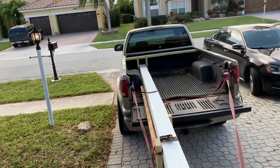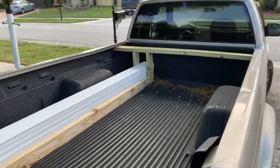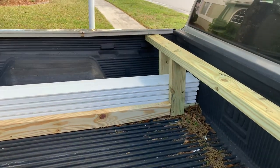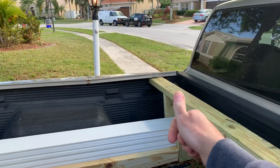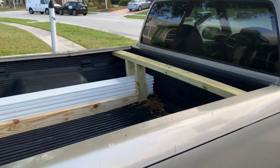I drilled the two 2x4s to the sides, and then up here in the front so it won't pop out, I put this 2x4 and a couple vertical ones underneath the bed. You can see on that side it kind of pushed the bed up a little bit, but it's an old beater pickup truck so I really don't care.